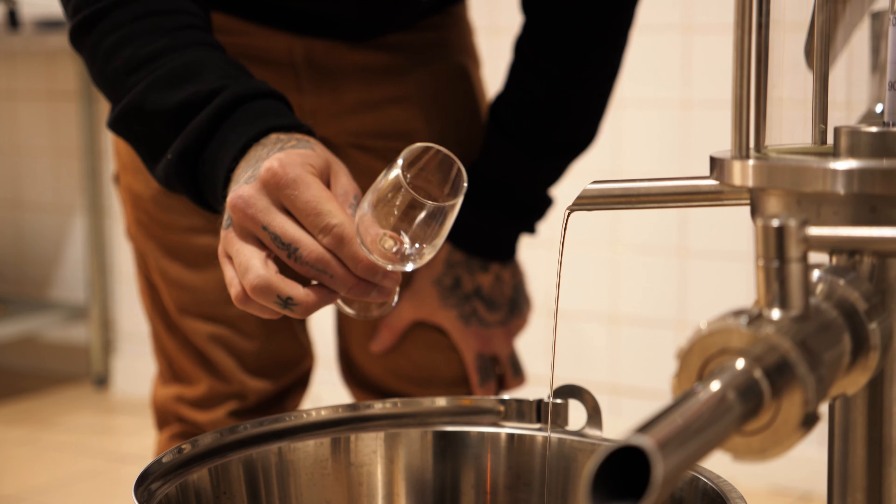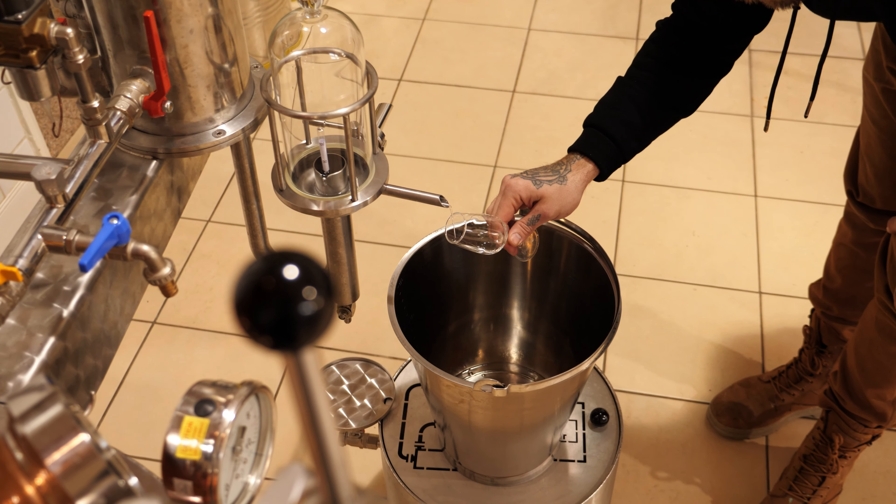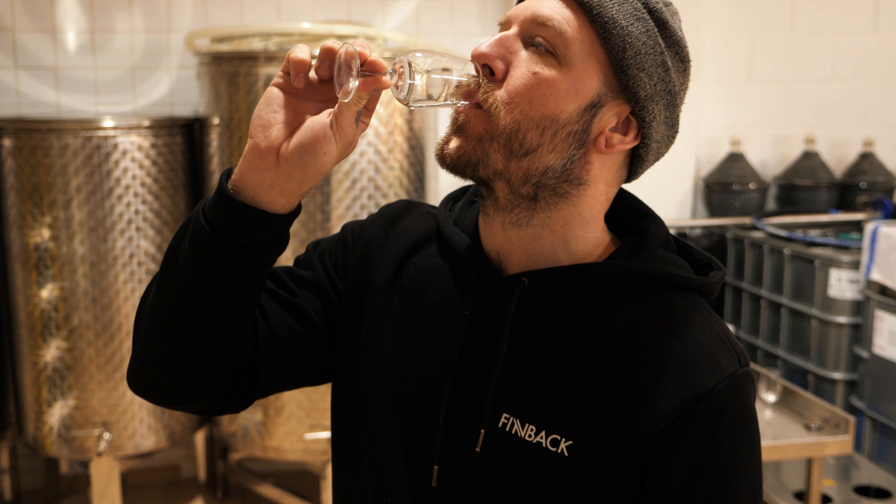Absinthe is definitely loud and full of flavour. It's made to be diluted, so it's often bottled at a higher ABV, and as you add the water to a glass of absinthe it opens up the flavours and the aromas and also releases the oils from the botanicals.